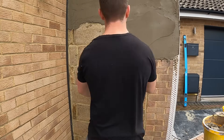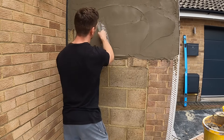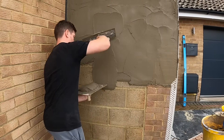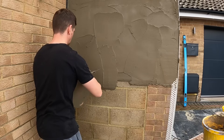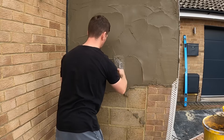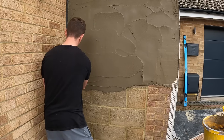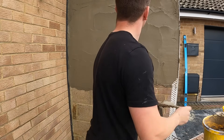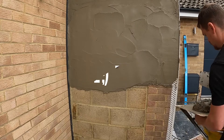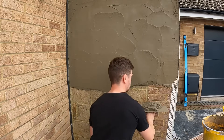You do not want the mix too runny. What we're doing is applying the render in little sections — I always fill my hawk up, that's the handboard, with the trowel in my right hand. You want to work in little sections at a time. We're pushing a lot of pressure behind the trowel to push the render into the blockwork, then give it a quick flatten — but you don't want to over-trowel the render.